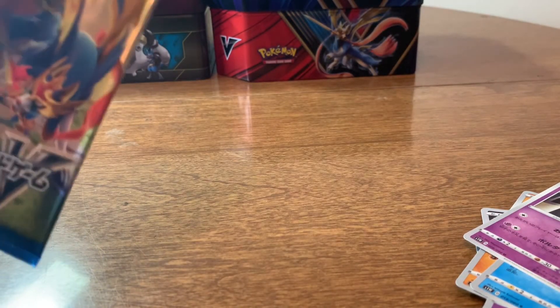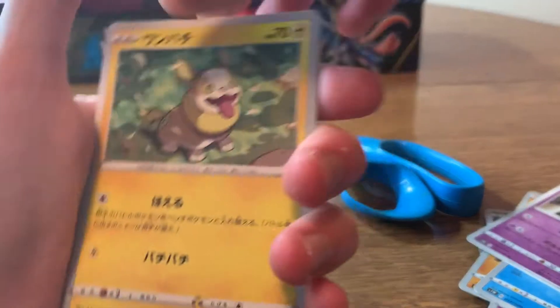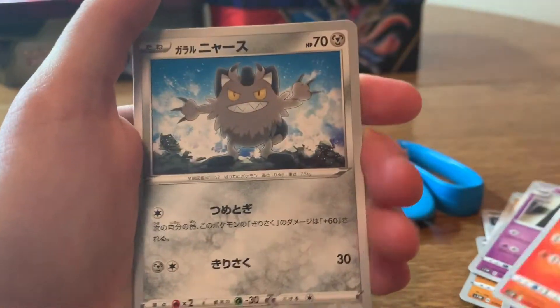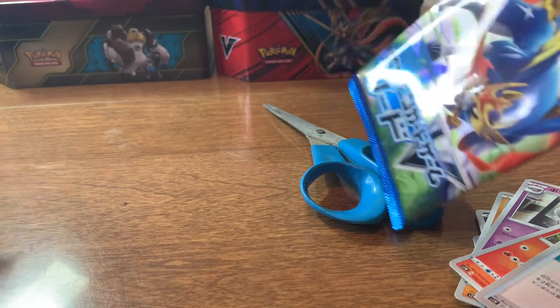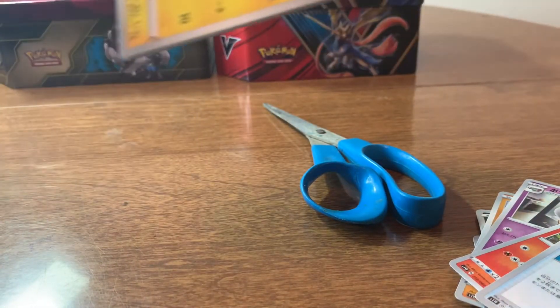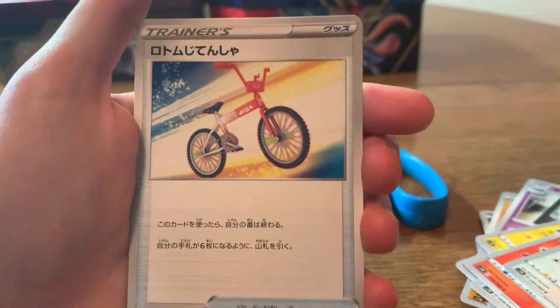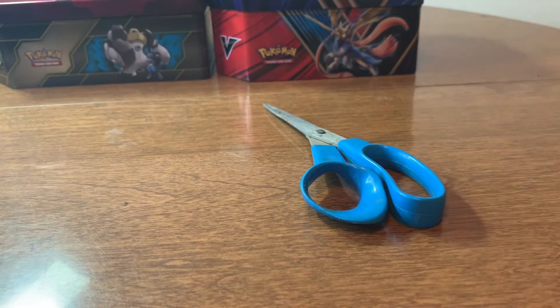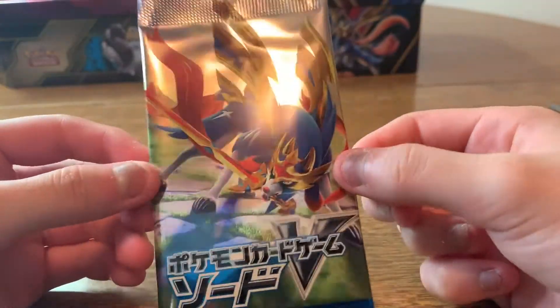So cool. Sorry if I keep saying the same words repeatedly. I don't always like to say the names of the Pokémon out loud — I don't really say them out loud that much. But those were the first — well, part one. That was part one of opening the Sword and Shield Expansion Pack Zeishion V in original Japanese.